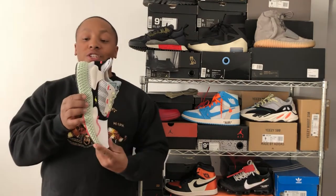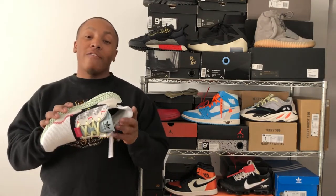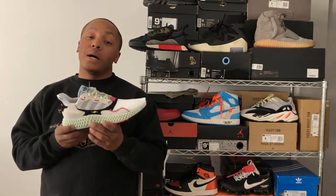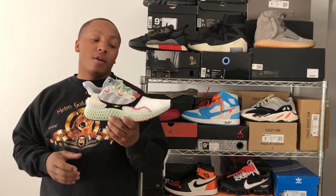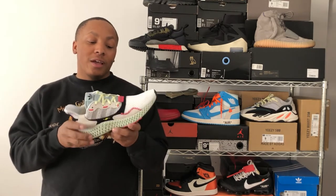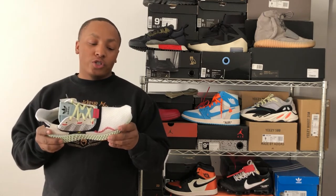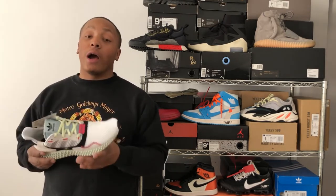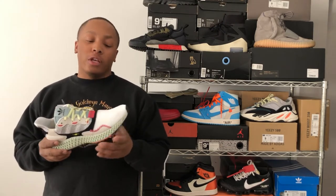Who doesn't want a 4D shoe? The shoe had a heavy price tag — $350. That is kind of steep for a sock shoe, even though it has this 4D technology. As of now, I've worn the shoe just around the house. I haven't worn it outside yet — it's pretty much cold in Chicago. But the shoe feels really comfortable.